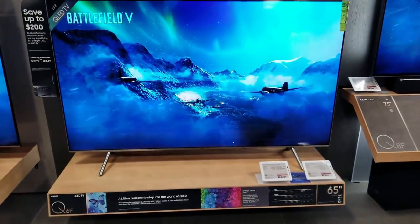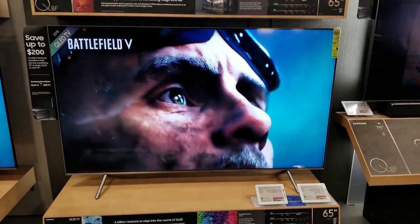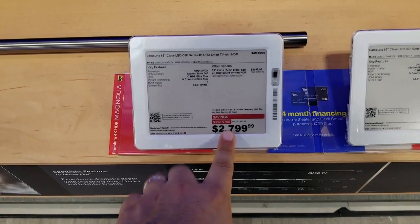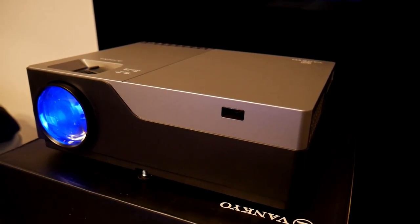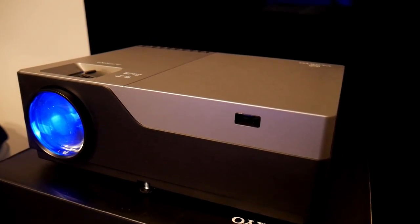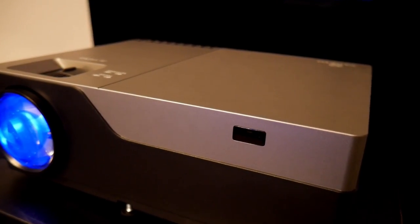Big screens are becoming bigger and more expensive. If you want to buy a 100-inch TV, be ready to spend thousands of dollars. In that case, projectors are probably a better solution. Not only are they portable, but they are also becoming more and more affordable.